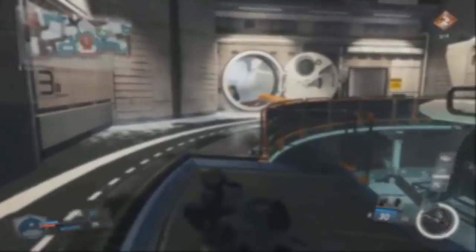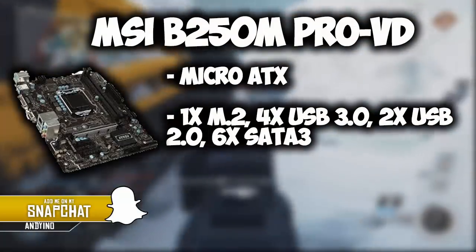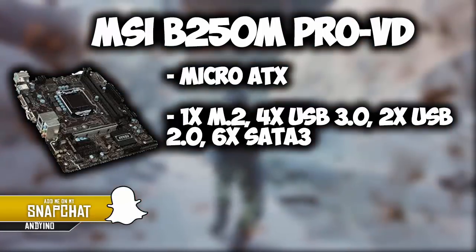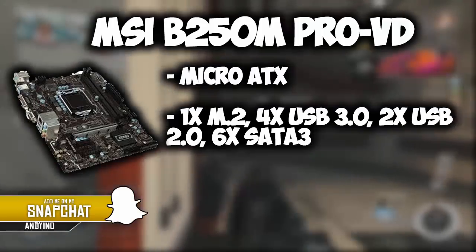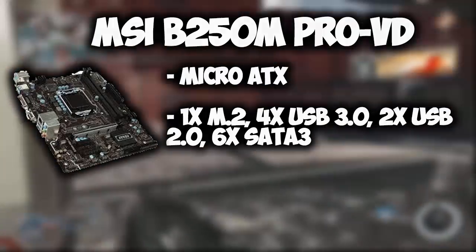For the motherboard, I chose the MSI B250M Pro VD. For being a Micro ATX motherboard, it has plenty of ports, including 1 M.2 port, 4 USB 3.0 ports, 2 USB 2.0 ports, and 6 SATA 3 ports, so you have plenty of places to put more hard drives in the future.